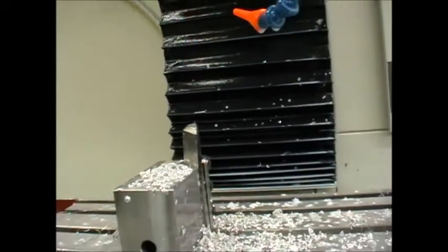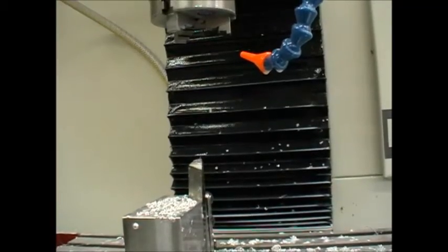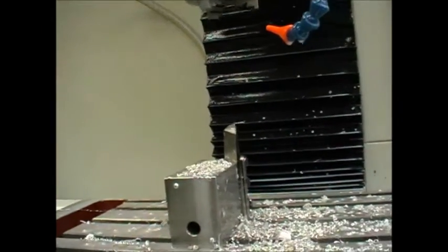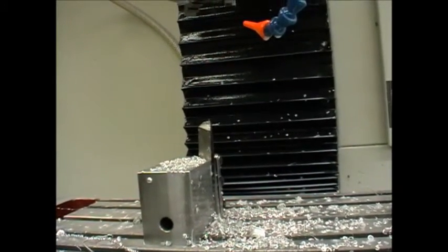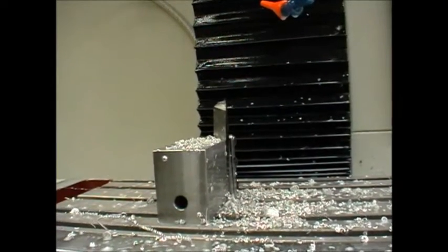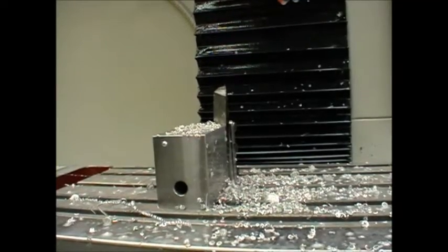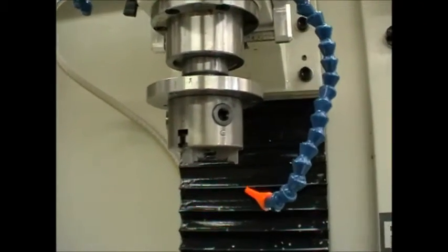Accuracy is very good. I've found that the parts I've made so far have repeatability of — putting it in Imperial to suit most of you — about a quarter of a thou on the diameter. That is pretty good. It's for a press fit situation so I need to control the dimensions accurately, and that is working really well.